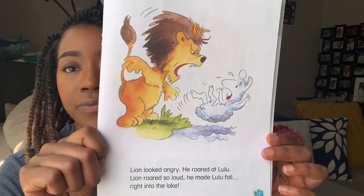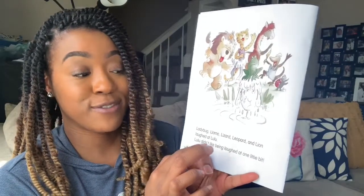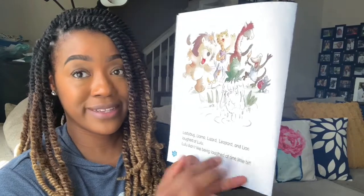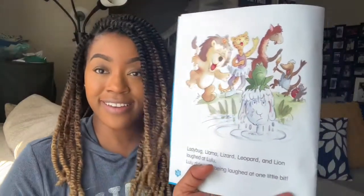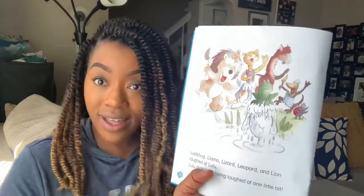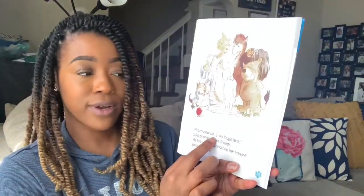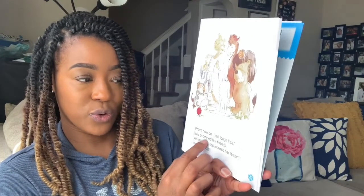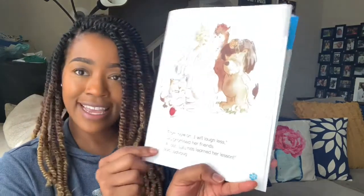What do you think is going to happen next? Ladybug, Llama, Lizard, Leopard, and Lion laughed at Lulu. Lulu didn't like being laughed at one little bit. She was laughing at people but she didn't like it when they did it to her. You're always supposed to treat others how you want to be treated. From now on, I will laugh less, Lulu promised her friends. At last, Lulu has learned her lesson, said Ladybug.